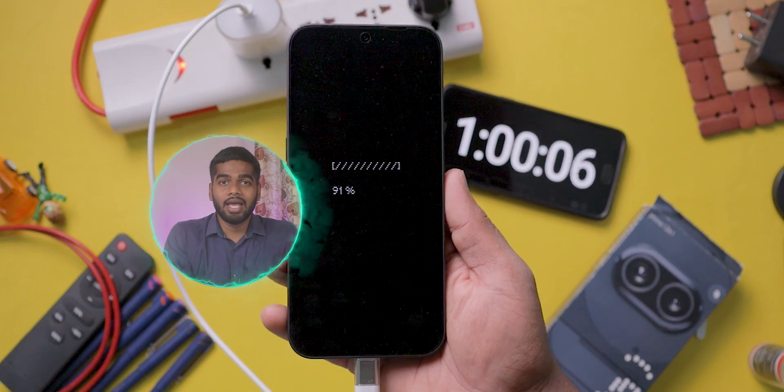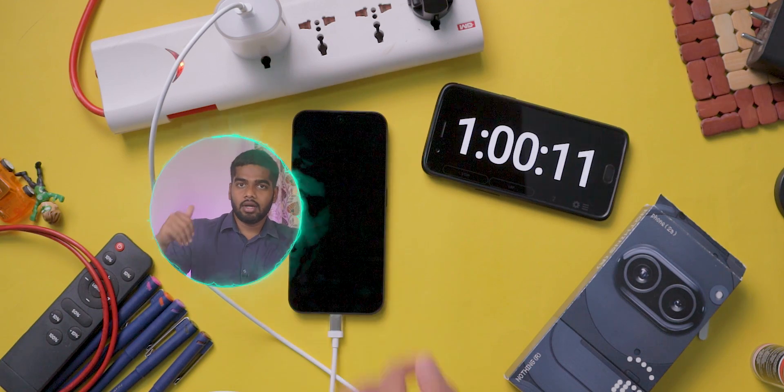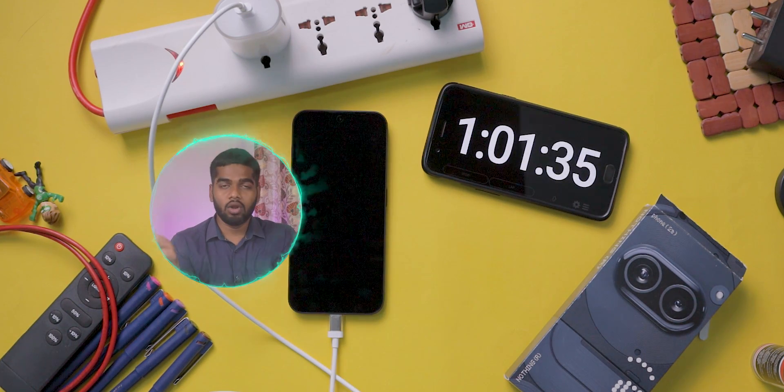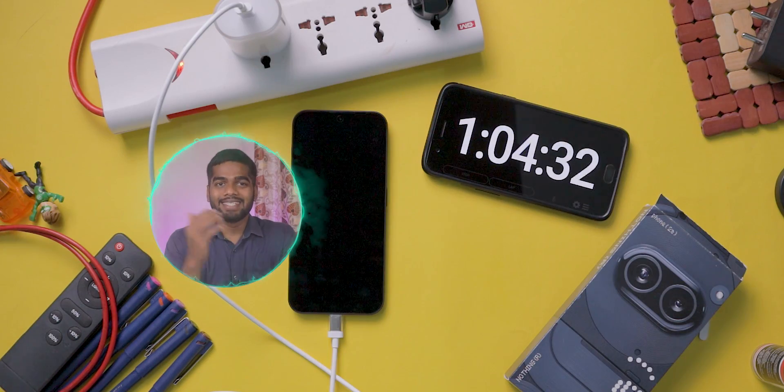Now we cross the 1-hour mark and it charged 91%. I am expecting it will charge to 100% in less than 1 hour 15 minutes. Let's see — we are close to that result.